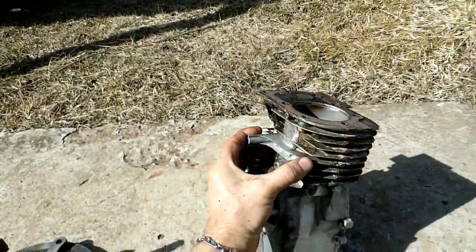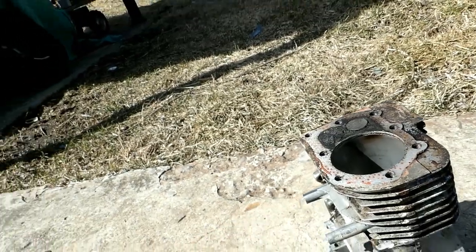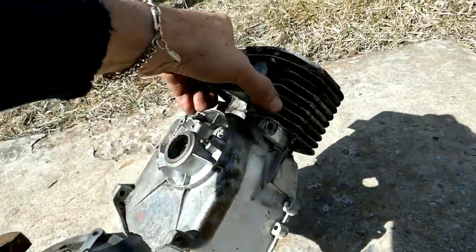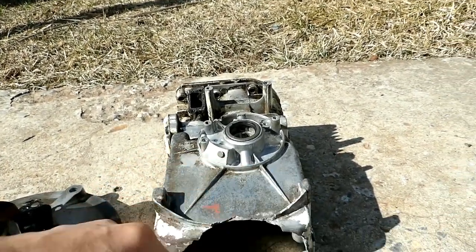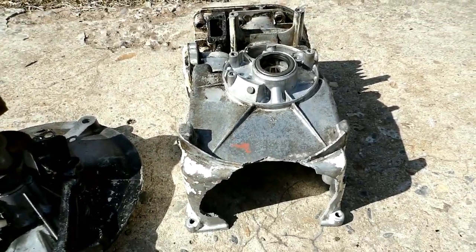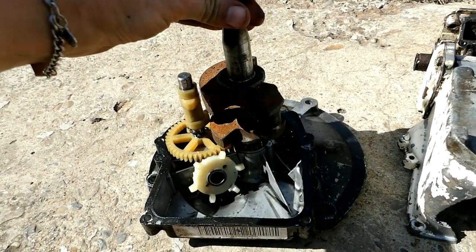Looks like somebody used high-temp silicone for a gasket. But what I want to do is cut this out and cut some of the top out and use it for an oil slinger test.